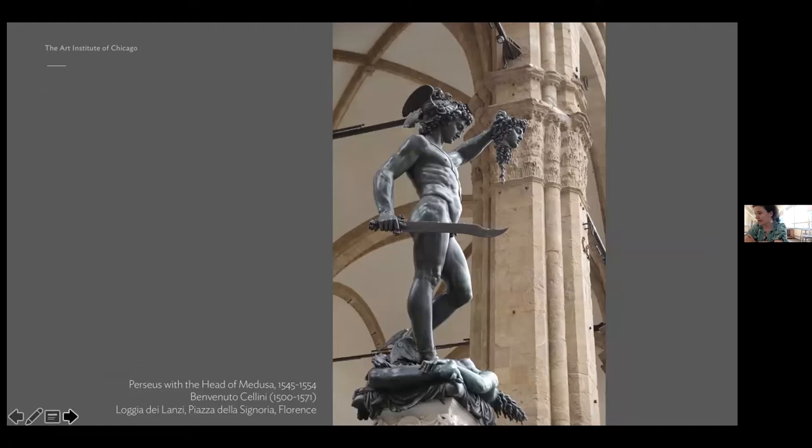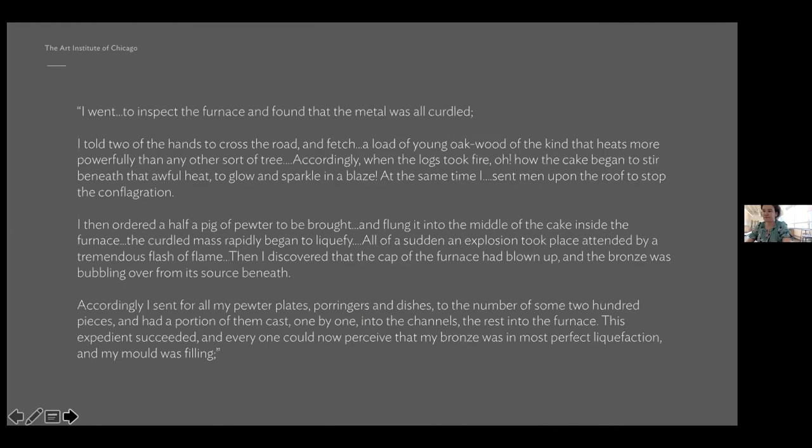If some of you have traveled to Florence you will have seen the result of that process — it's Cellini's Perseus and Medusa, sitting in front of the Palazzo Vecchio. But accounts Cellini left indicate that the process was pretty harrowing. Essentially the metal curdled and turned clumpy, the furnace blew up, the roof caught fire, and he had to sacrifice all his pewter tableware to re-smelt the molten metal — and this was in the 16th century when refractory technology and metallurgy had come somewhat further along than in the 5th century BC.